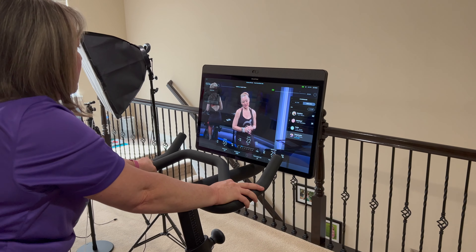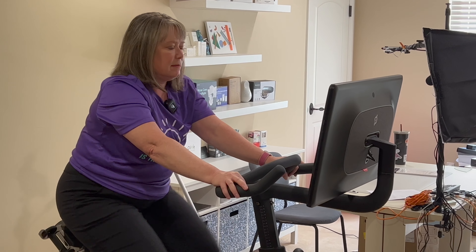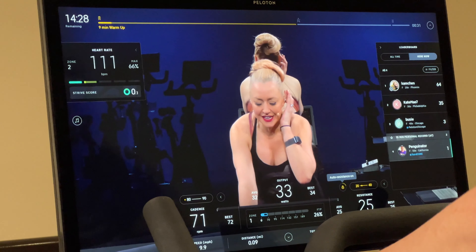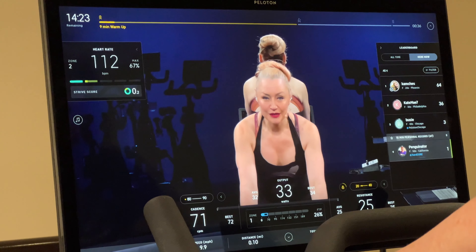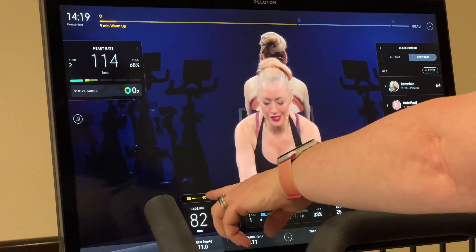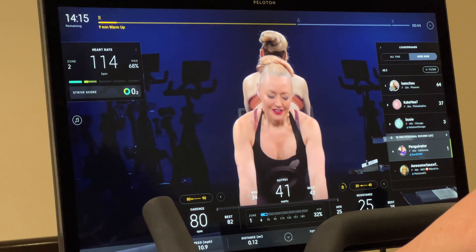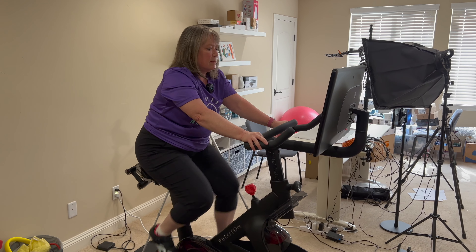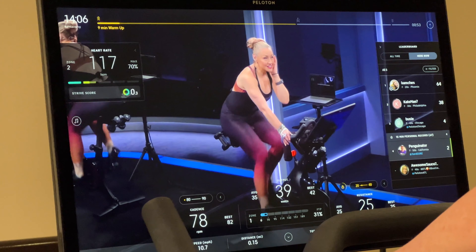Another great feature of the Bike Plus is that you can push the little lock button and it turns auto resistance on. When the instructor calls out her numbers, it locks those two values in and adjusts the resistance for you automatically, so you don't have to keep turning the knob up and down. On a power zone ride I can't use it, so I adjust manually.